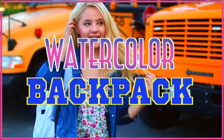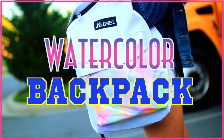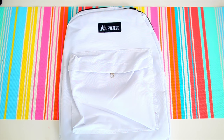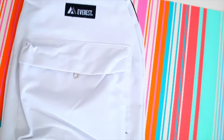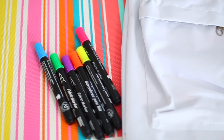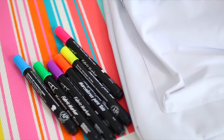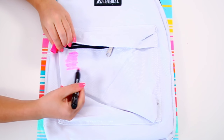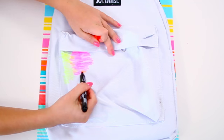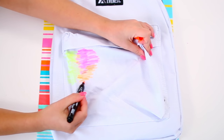So this next DIY is a DIY watercolor backpack, which is so cute and turned out much better than I expected actually. Start off with a plain white backpack — I'd recommend getting one that's pretty much all polyester. I'm not sure how it would work on a canvas backpack, so I'd recommend sticking to a polyester one like this. I'll have mine linked down below. Then just take any kind of neon fabric markers, or regular would work as well, and basically just start scribbling on the backpack like this.